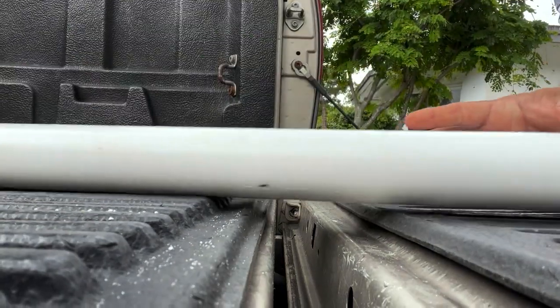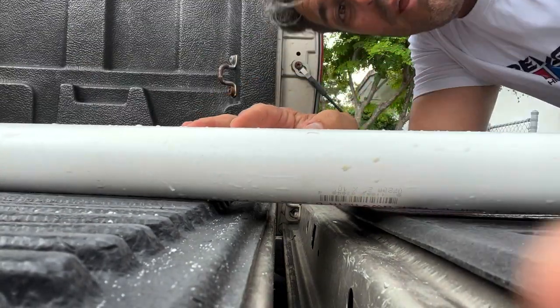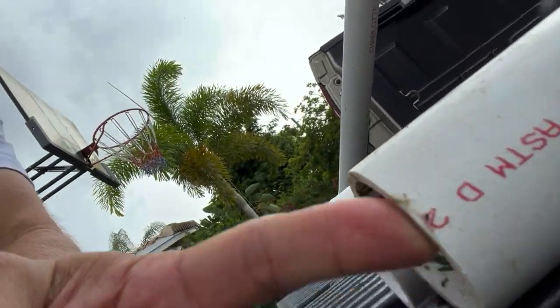I've got two rod holders now. All I need to do is get my sandpaper and smooth out the edges right here on the top, and I'll be ready to fish. We've got our sand spikes.